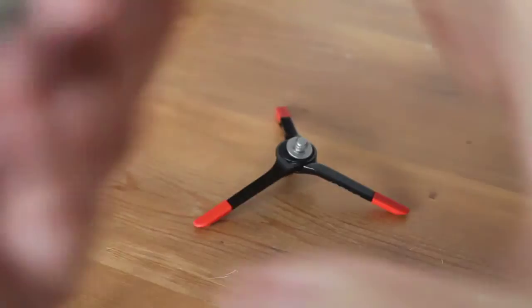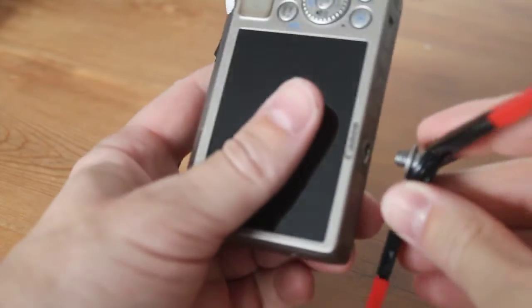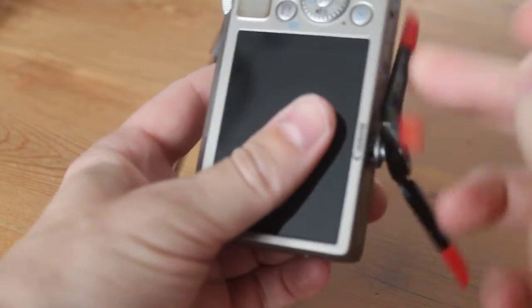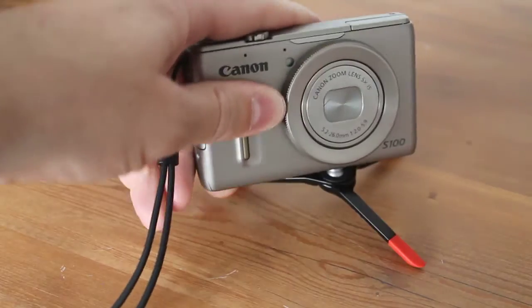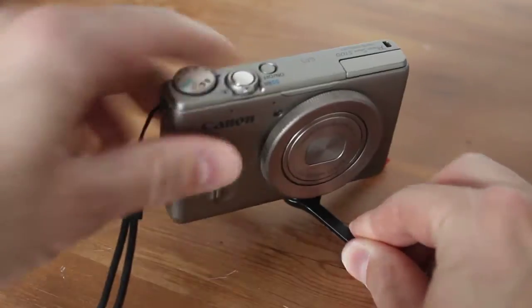So if I try and mount a camera on it — I've just got to quickly do this from behind the camera, a little bit tricky. I'm just going to screw that in there. And that is pretty much it. So obviously you can tilt it and hold it at whatever angle you want, and it does a good job.